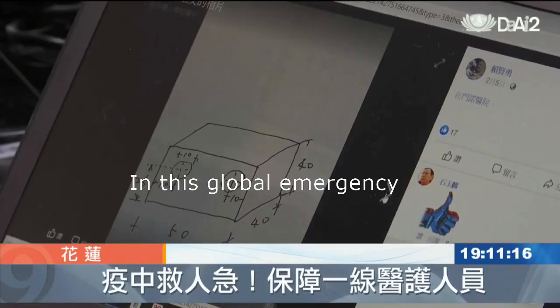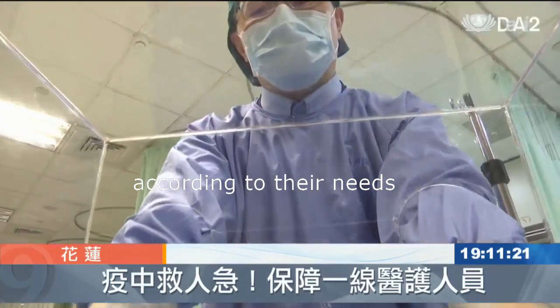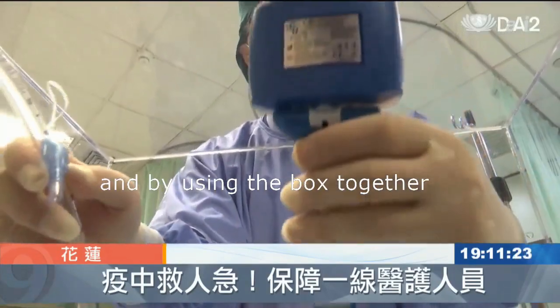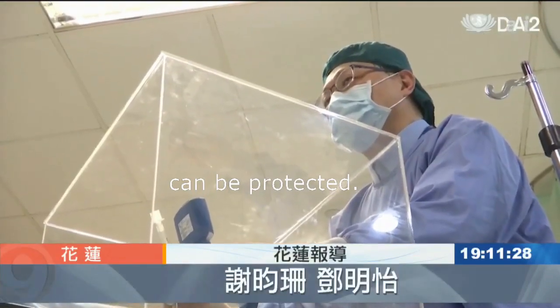In this global emergency, by providing the design drawings to let everyone modify the design according to their needs, and by using the box together with a video laryngoscope, front-line medical staff can be protected.